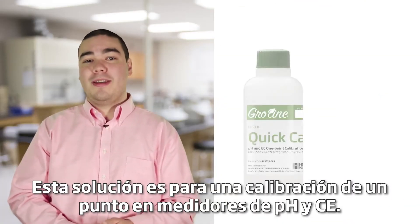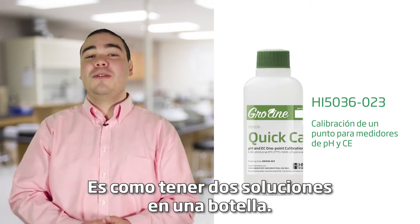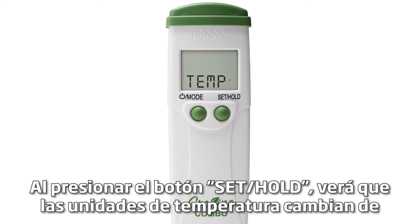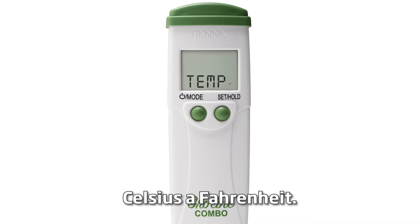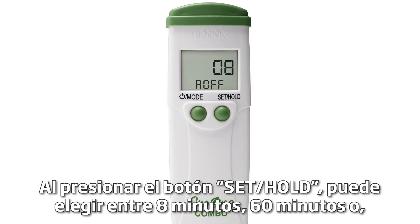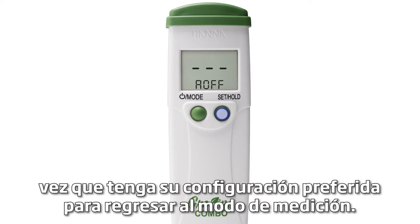Cal quick allows you to use our GroLine quick calibration solution. This solution is for a one-point calibration in both pH and EC meters — it's like having two solutions in one bottle. Once you have your calibration type, press the mode button again to choose your temperature settings. By pressing the set hold button you will see the temperature units change from Celsius to Fahrenheit. Press mode again and you can now choose your auto off setting. Pressing the set hold button will let you choose between 8 minutes, 60 minutes, or you can turn the setting off completely. Press the mode button once you have your preferred setting to return to measurement mode.